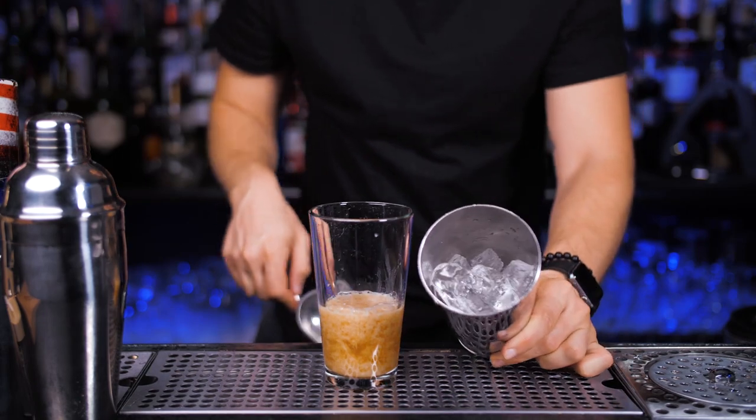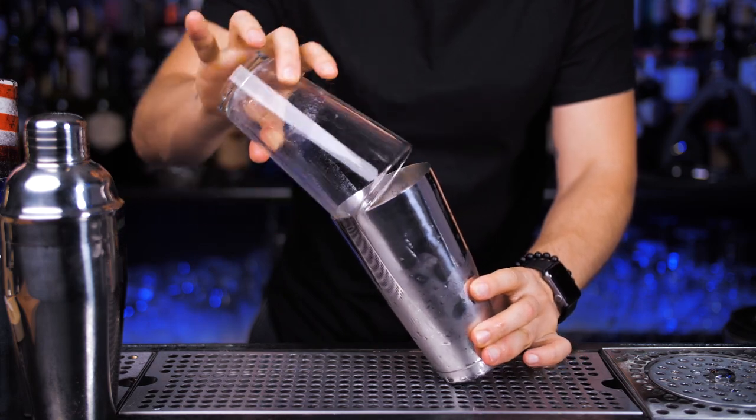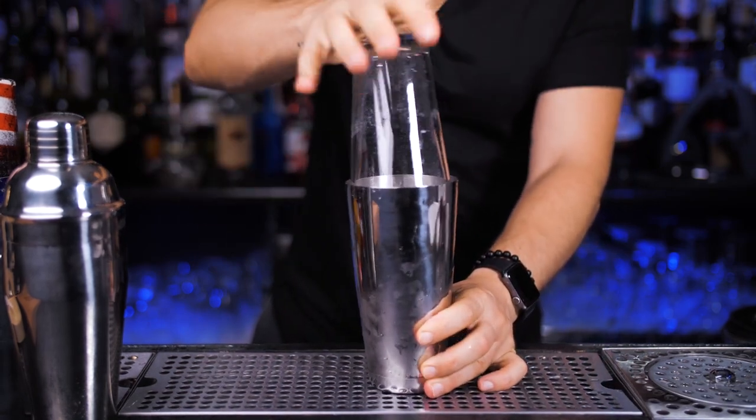Pour all the ingredients into the mixing glass or cheater shaker, fill up the main part full of ice, and now put them together. Shake it for at least 10 to 15 seconds with your preferred style.